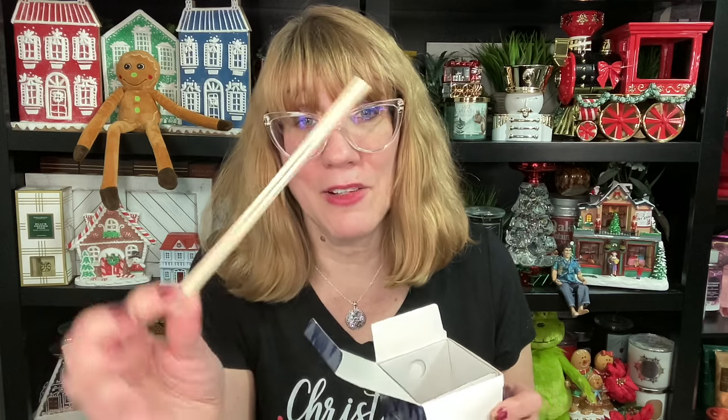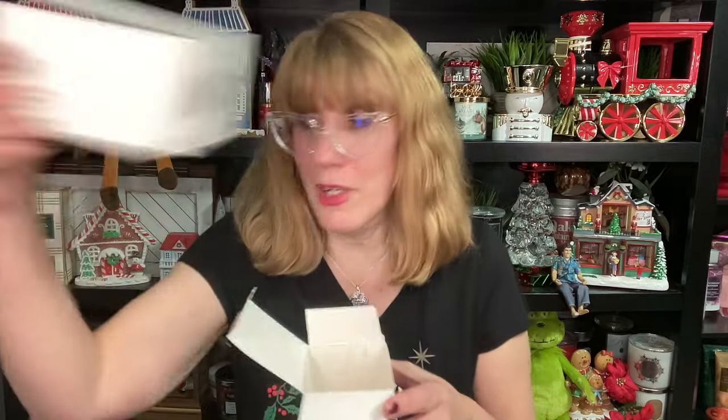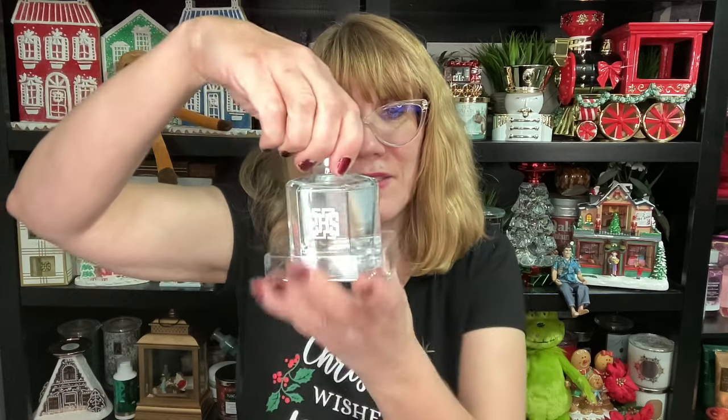So what you're going to do is open the top. Inside you're going to find eight reed sticks. Then you're going to pull out this piece of cardboard. And then you're going to have — check it out — this is actually the fragrance oil. I'm going to pull this out. You can actually keep the box or you can recycle the box.